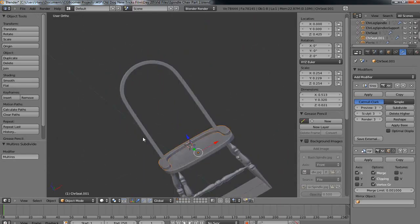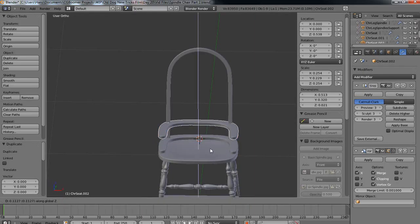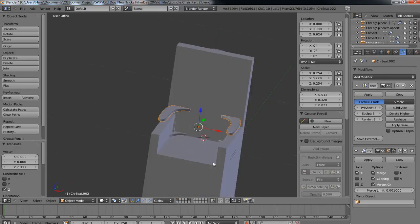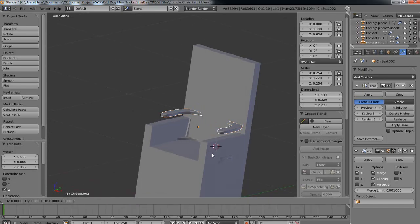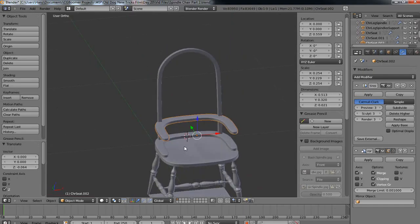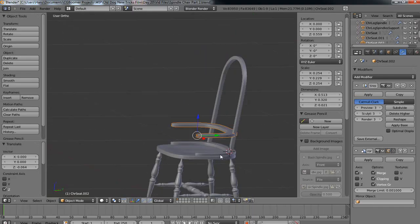Let me grab this object, go Shift+D to duplicate it, then G and Z to move it up. I'll bring in this object here - this is going to be my armrest. So let's go G and Z and move it to where I just get right into my armrest area. That looks pretty good. Now I've got a crude armrest and a place to add some spindles here, and then finally some spindles up into there.